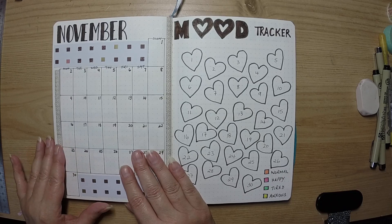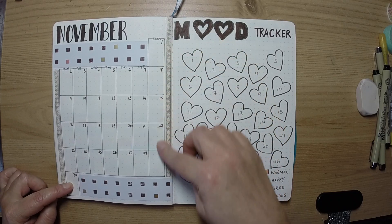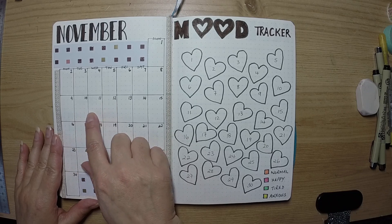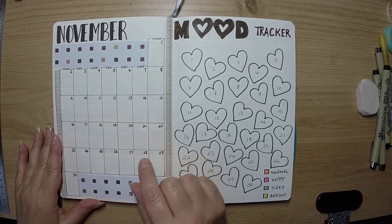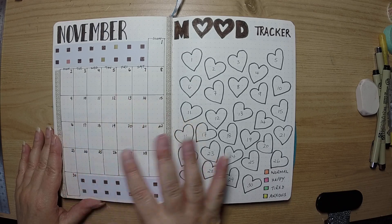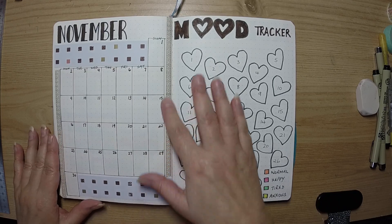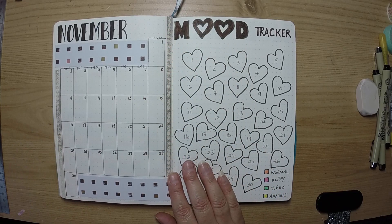I started out with my calendar page and it was really awkward with November because you end up having to do six lines, but I made it fit, which is fine. I ended up using about three and a half dots across for these. I started out with this paper from my card making stash and kind of went with the color theme around the paper, then used this gold gilded washi tape.